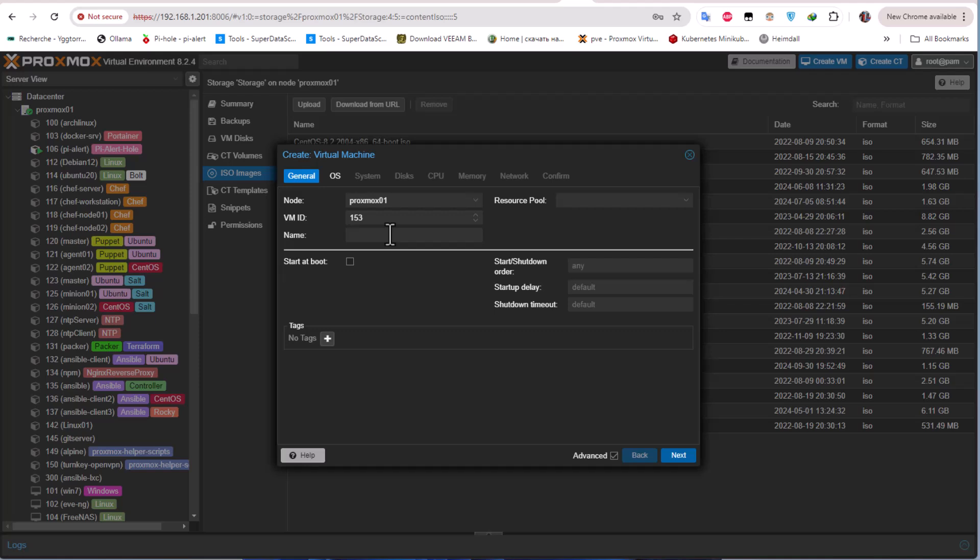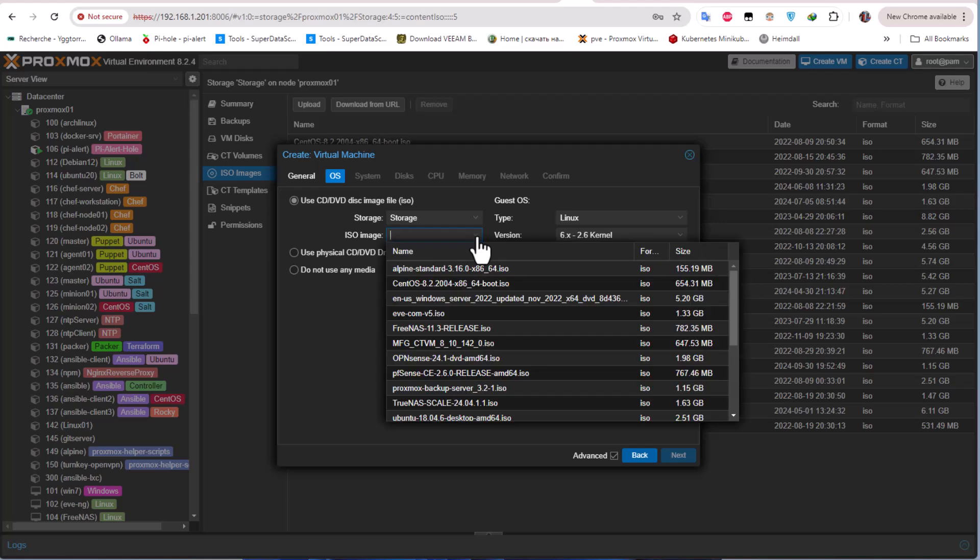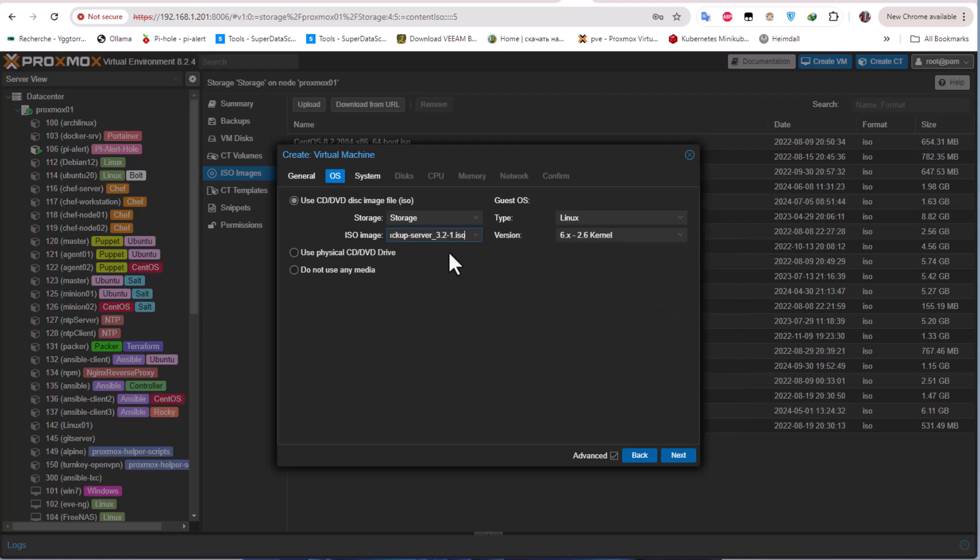In the VM creation interface, I'll choose a name: pbs01 — P for Proxmox, B for backup, and S for server. Then I have to choose the ISO image from our storage, so I'll select the Proxmox Backup Server ISO I just uploaded. The type is Linux, kernel 6.x.